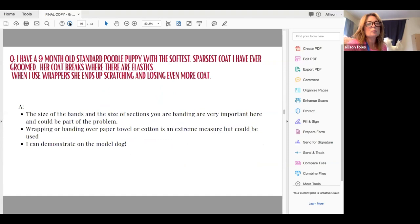First question: I have a nine-month-old standard poodle puppy with the softest, sparsest coat I've ever groomed. Her coat breaks where there are elastics. This is a common problem. I like to keep the coat fairly soft — I don't like to use texturizing products for maintenance because the harder the coat, the more apt it is to break.